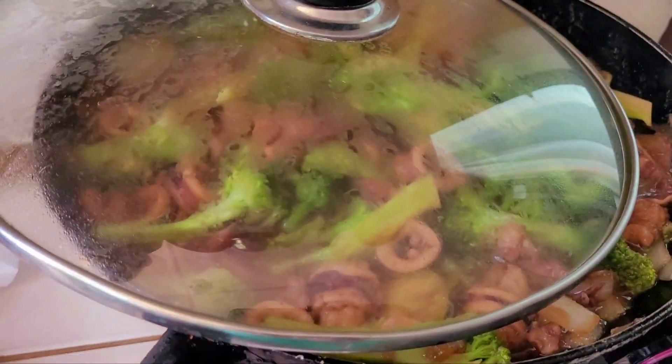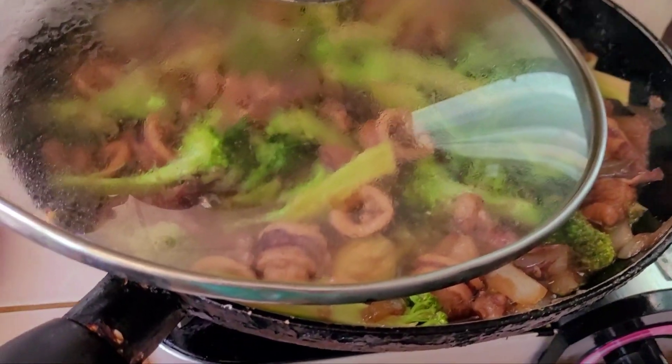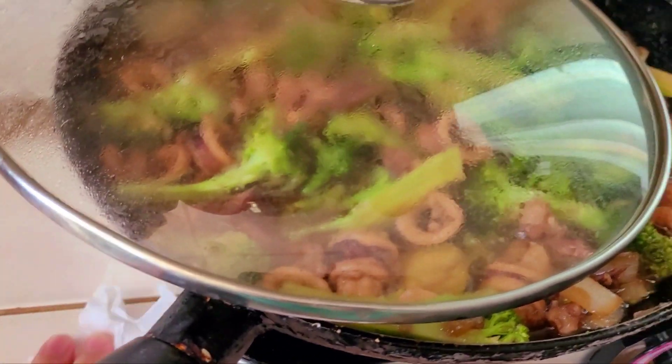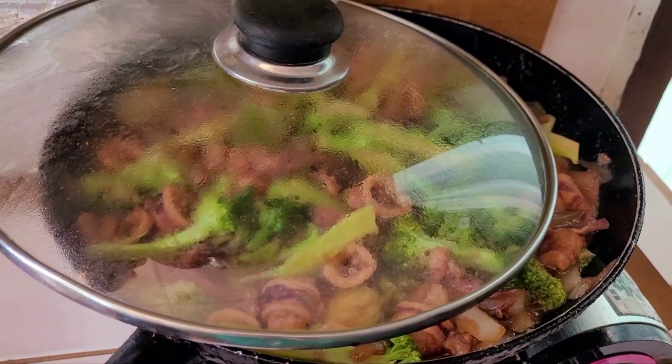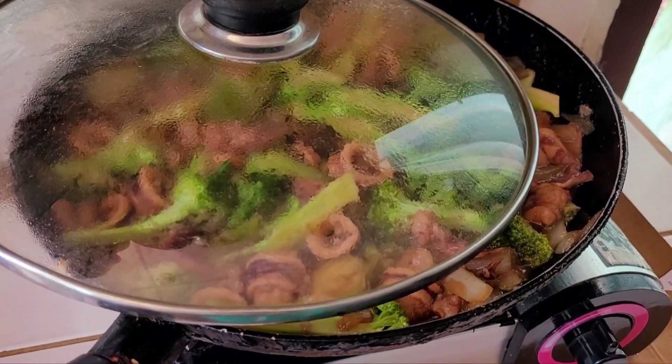Thank you guys for watching! I'll see you in my next video, guys — squid broccoli for lunch, bon appétit! Thank you for watching! Bye!